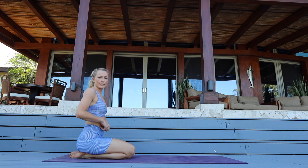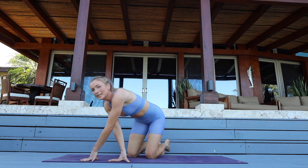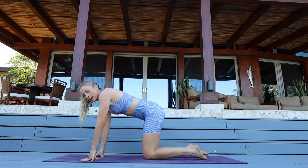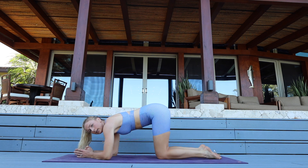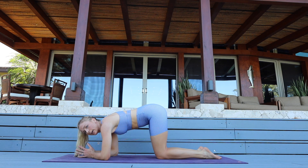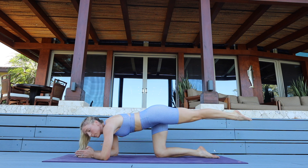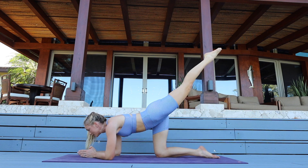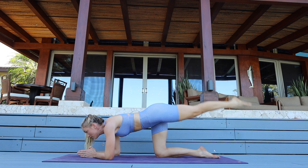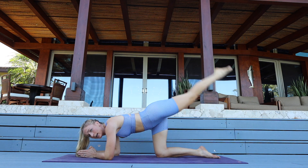Shake out those wrists — let's go right on to the other side before I forget what we did. We're on our forearms, elbows directly below our shoulders, hands are in prayer, knees beneath our hips. Shoot that left leg back, square hip towards the ground, point your toe — now lift, lift, lift for eight, seven, six, five, four, three — point your toes — for two and one.